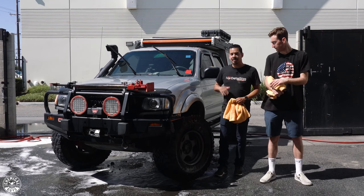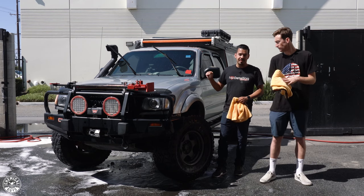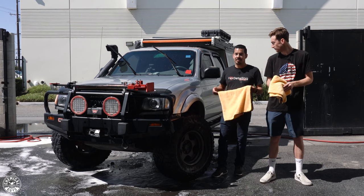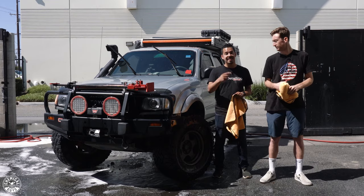We're done washing the vehicle, we're done rinsing it off, and we're going to proceed to drying it. If you guys like this truck and want to see more of it, make sure to like this video, comment down below what you want to see, and let us know any other future videos you want to see on this channel. This has been Joey and Walker at Chemical Guys Detail Garage — see you guys next time.